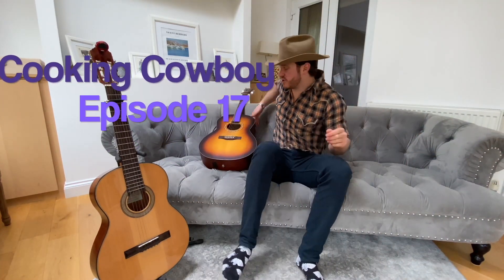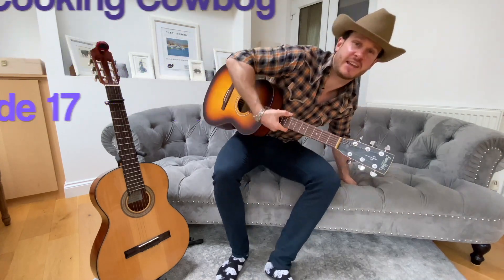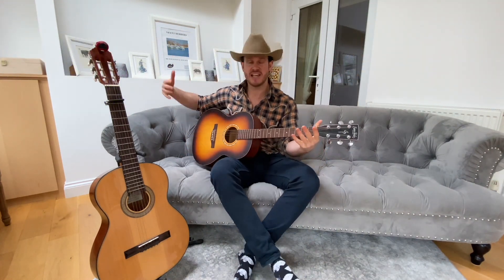Welcome to another show — the Cooking Cowboy, kicking off this week back in music corner. It's looking delightful, and I wanted to go straight into country music this week.